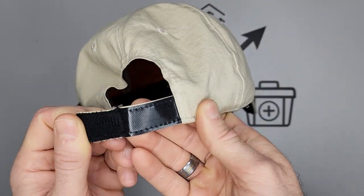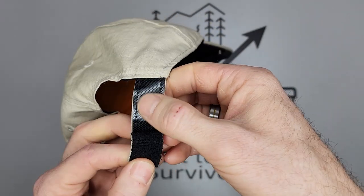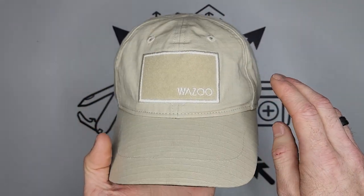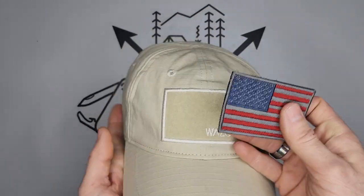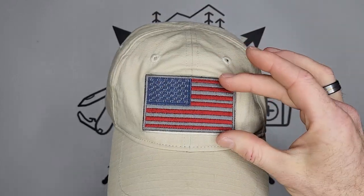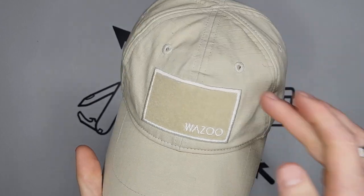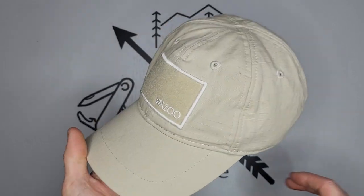On the back it's adjusted with Velcro, which I find really nice — it's not your standard really snaggy Velcro. The Velcro on the front is the perfect size for a horizontal patch. And one of the things I like is that without a patch, it still looks pretty cool with the stitching on the side and the logo. It's well designed, in my opinion.